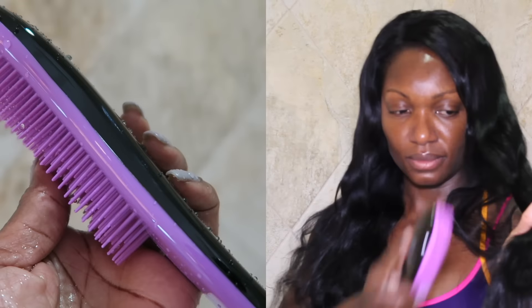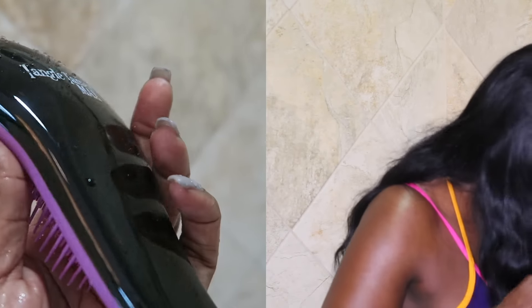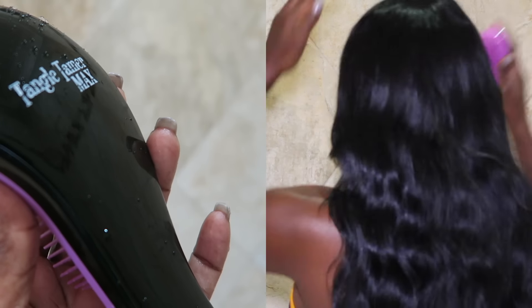Before I did that, I wanted to show you my wash process for my extensions. So of course I wash it in the shower, and before hopping in I like to detangle — I'm just using this little tangle tamer, and you can pick this little guy up at Sally's.